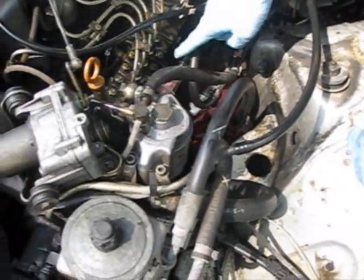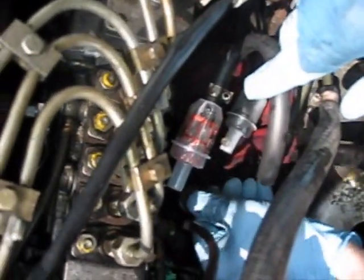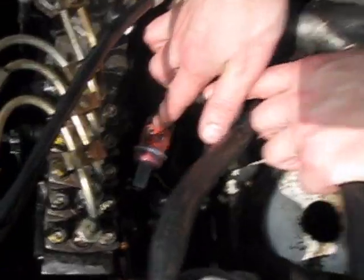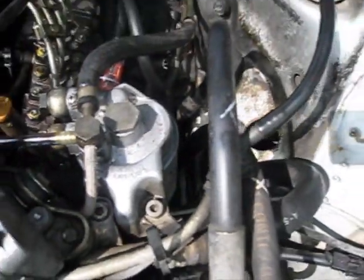Now we're going to prime the filter by pumping this primer pump. There are a couple of different kinds of primer pumps on these cars — this is the newer style, easy to replace if you've got the older style. You can see the fuel filling in there. We've got our filter primed and our spin-on filter in and snug. Now we're going to start her up and see if we have any leaks.